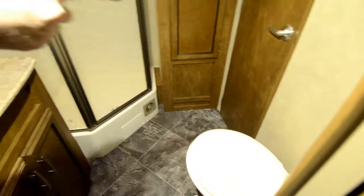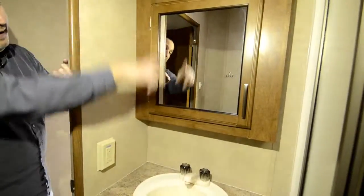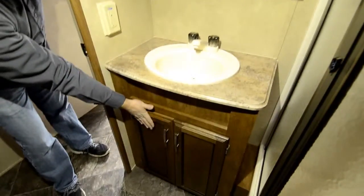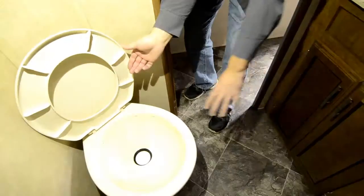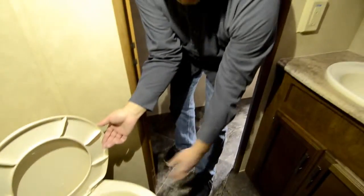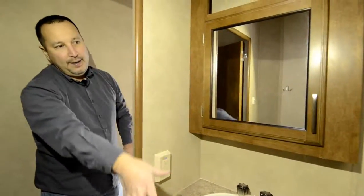Going into the bathroom here — nice big bathroom. You have the other door that comes straight in, so you don't have to come around. Nice big shower — see how tall it is, plus you have the skylight. So if you have somebody that's real tall, they can get in there and not have to worry about hitting their head. Storage here, you have the vanity mirror, sink, and storage down below. This is a porcelain toilet — it's got the sprayers, the water holes on the top. That helps it flush well and it's easier to clean. It's a very good Dometic toilet. Nice big walk-in glass shower — plenty of room in there.